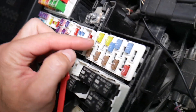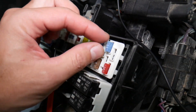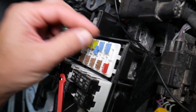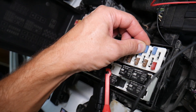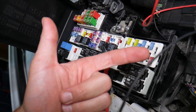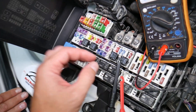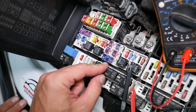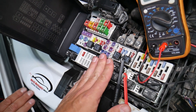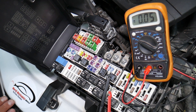Before we continue, let's explain quickly why it's always a good idea to test fuses and relays. Fuses are not often visibly burned — sometimes they may seem perfectly fine, you think it's a good fuse, put it back in, and end up spending money and time on parts and problems that don't exist. All you had to do was test your fuse, find out it's bad, replace it, and fix your problem. We'll have a video on how to test different kinds of fuses and how to test relays — we'll put the link in the description below.